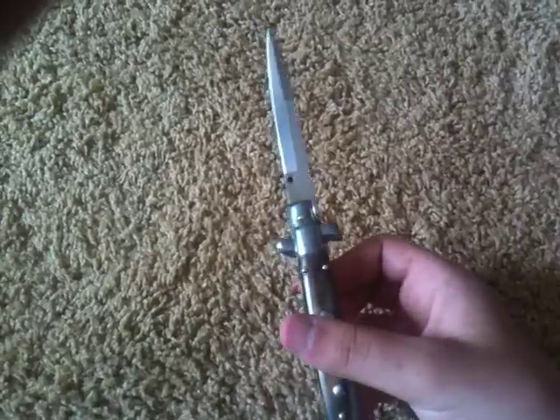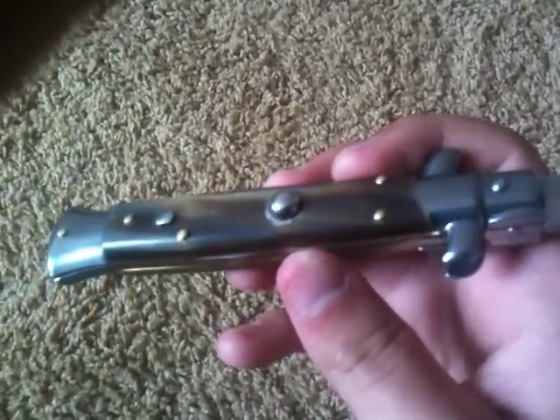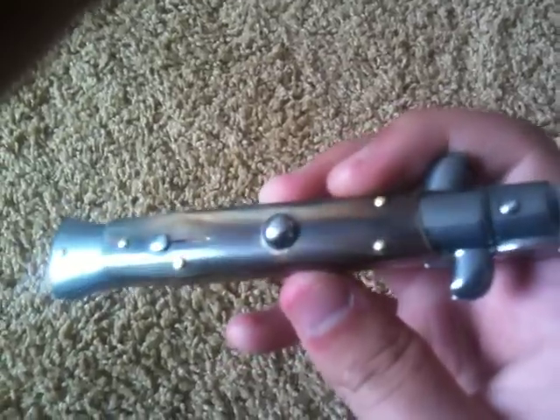It has the bayonet blade, like the original stilettos — all the standard stiletto blades. Has amazing honeyhorn scales.